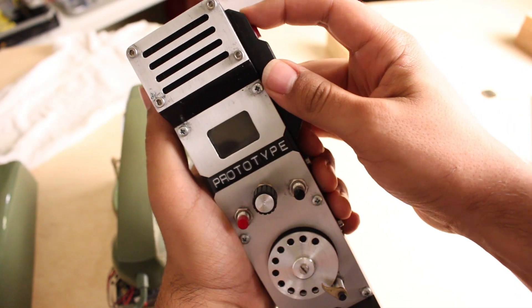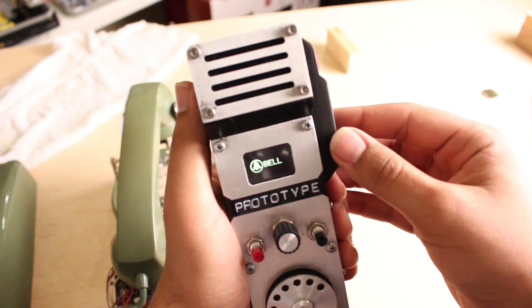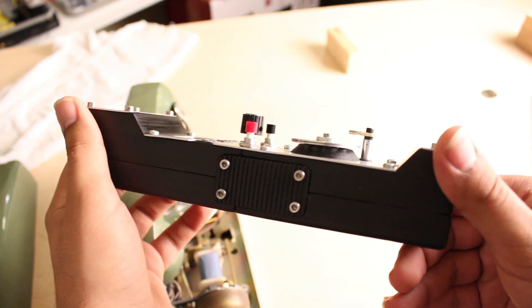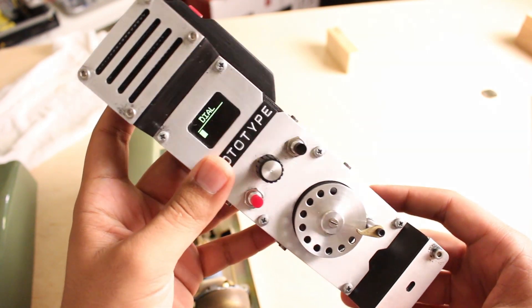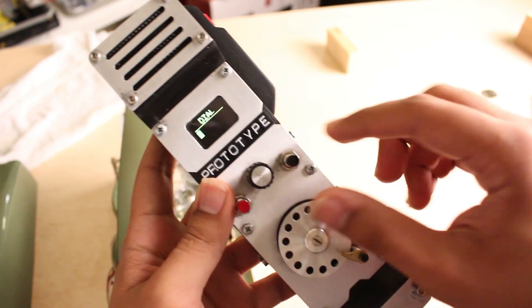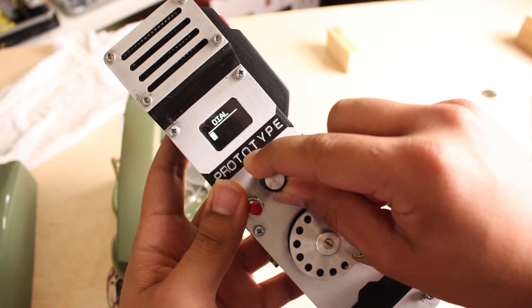Let's turn it on. Of course, it was made by Bell — Bell System. But not in our universe. So it has six functions.